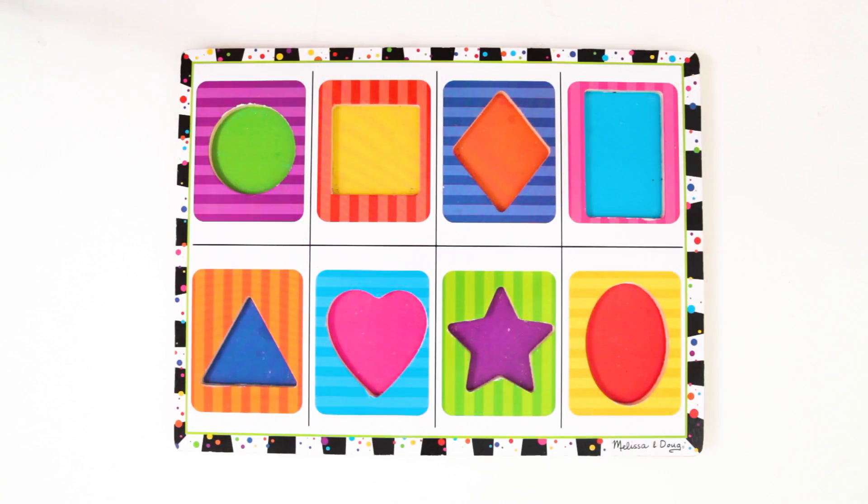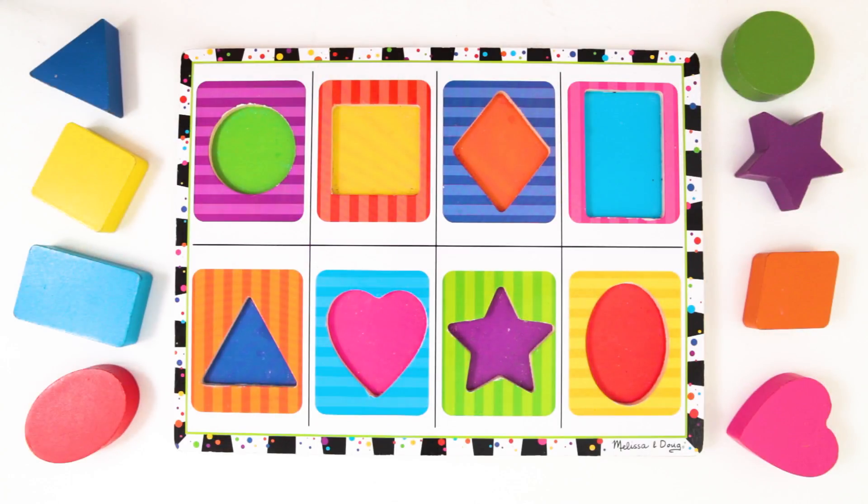Let's learn shapes and colors with these chunky puzzle blocks. Look, here's a board with the same shapes. We need to put each block back with its matching shape on the board.